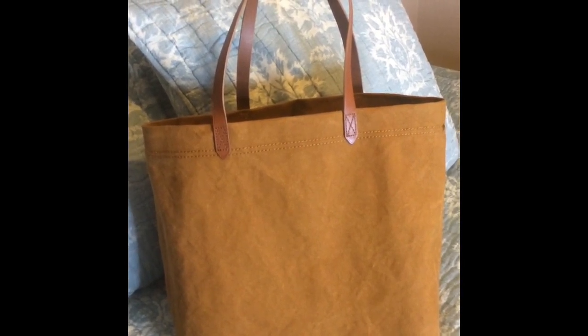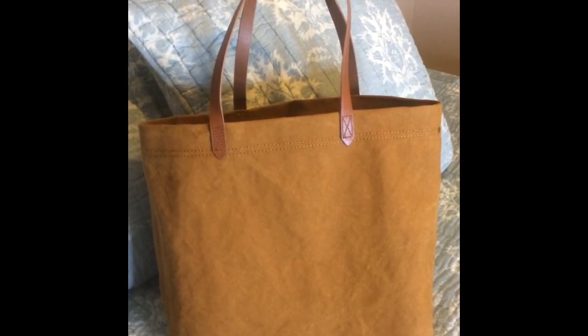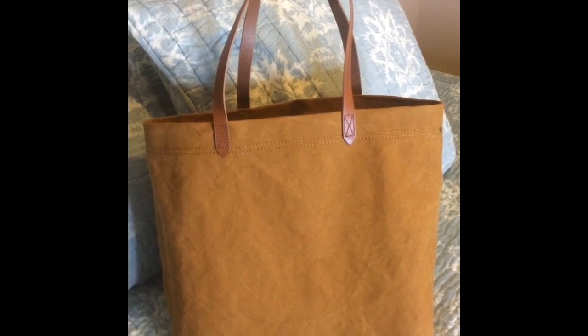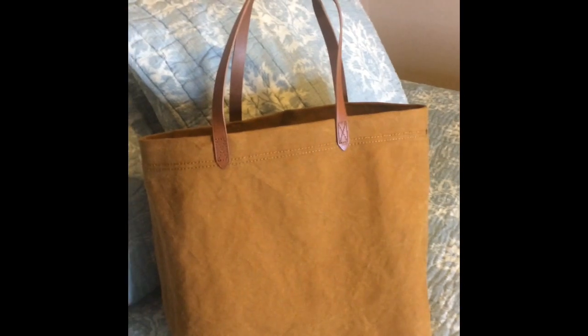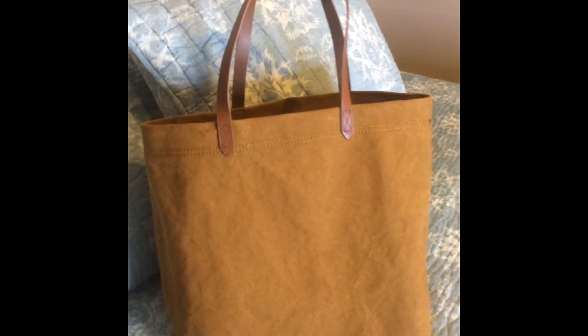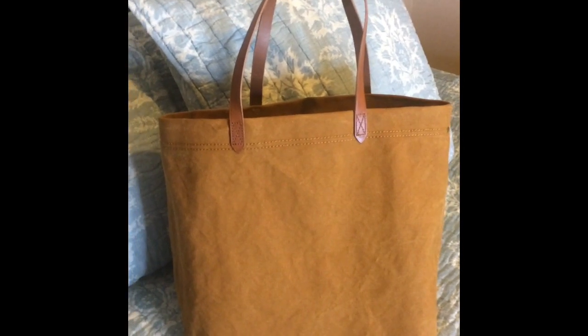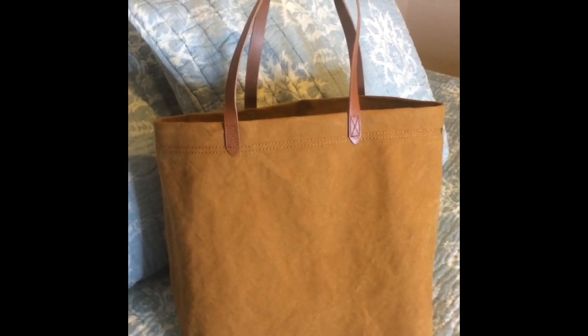I actually saw a video from — I believe it's Happily a Housewife — where she does a 'what's in my bag' on the navy version. When she mentioned it was by Madewell, I checked it out on Nordstrom and was surprised at how reasonable these Madewell bags are.